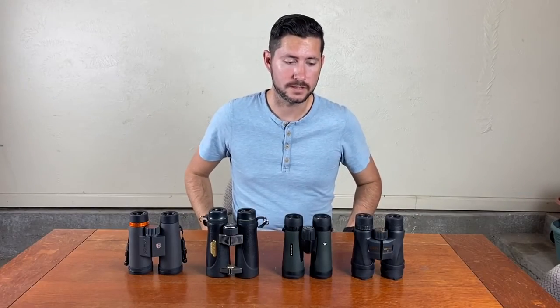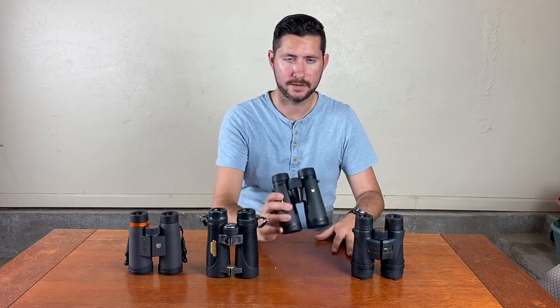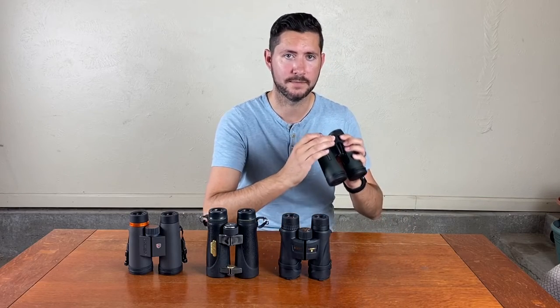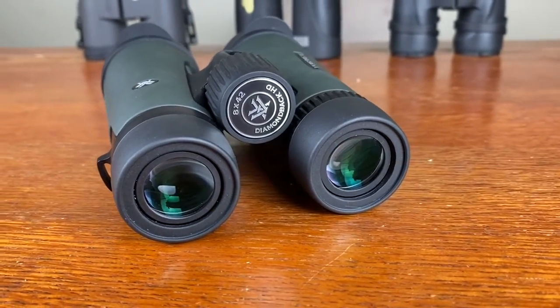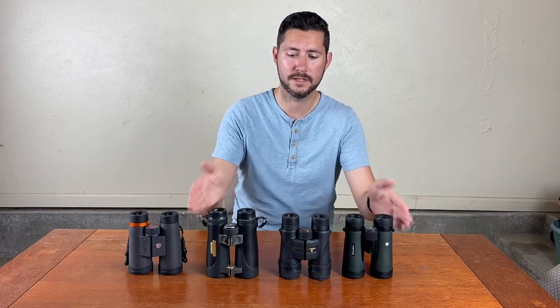Now moving on to focus — the focus knob and depth of field, so how easy is it to bring your subject into focus and keep it in focus. The Diamondbacks would be my top pick in that category. The focus knob has just the perfect amount of tension — it has resistance, but as soon as you start pushing it immediately starts rolling. There's no play, no unnecessary wiggling, and it's very easy to control the focus. It has a pretty good depth of field. In fact, the depth of field in all three of these binoculars was virtually indistinguishable — they're basically the same.